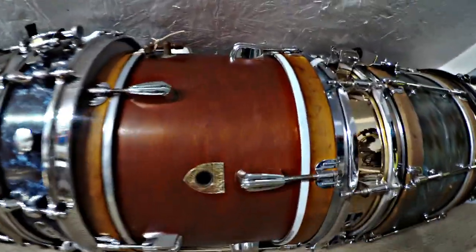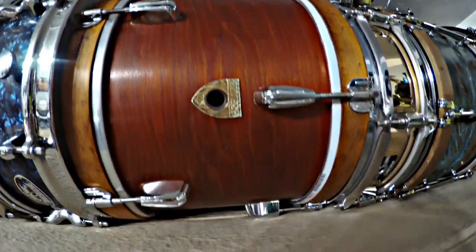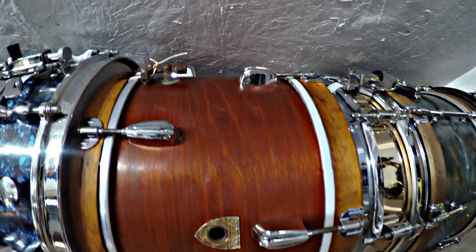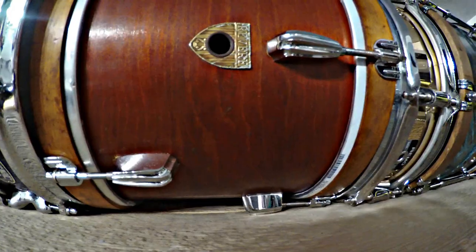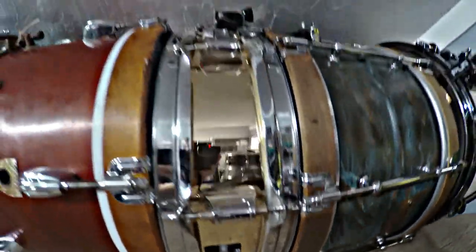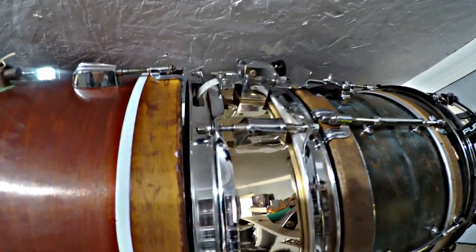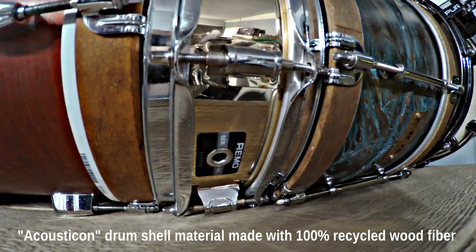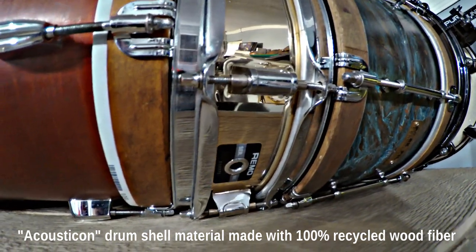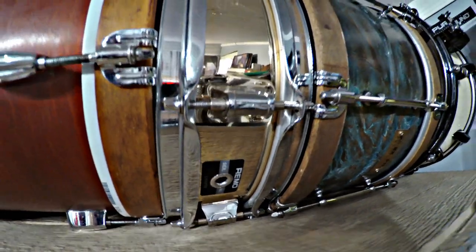Here's a Revere 13x9 marching snare drum that was single tension. I added the lugs and redid the hoops and the finish on it, and I think it turned out cool. Here's a Remo Piccolo — it's a 13x3 or 3.5 — and it has the shell made by Remo. It's not actually wood — it's kind of like recycled wood, not particle board, but they press it together. And it actually sounds great.